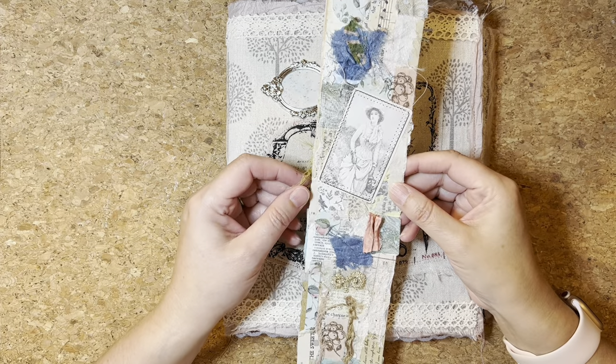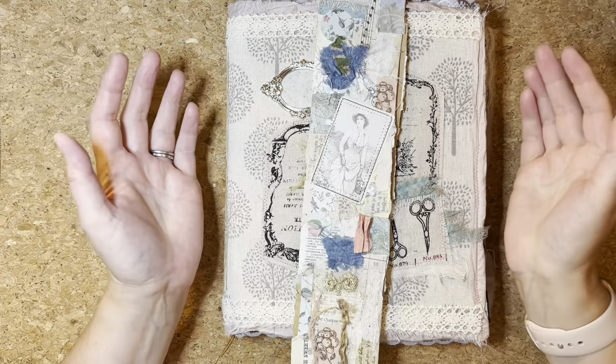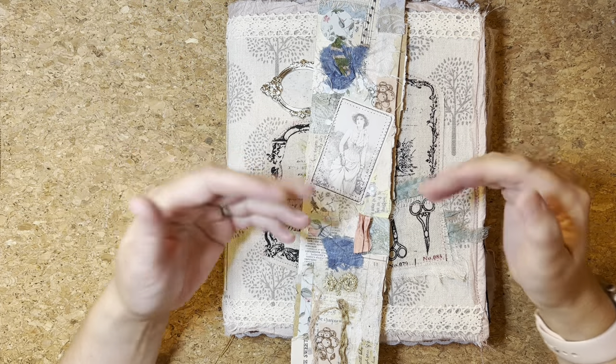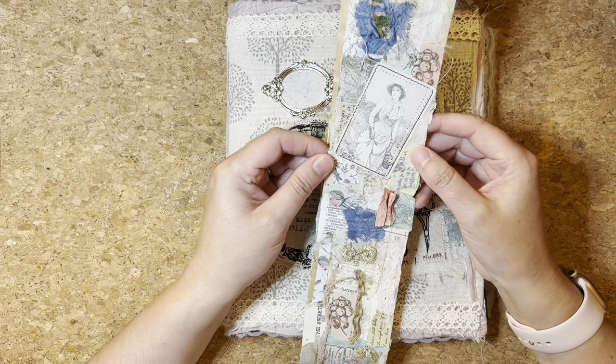Let's have a look at what we can do with a snippet roll. Hello and welcome to the Treasured Page. I'm Melanie and this is our quiet crafting space. We've been having a look at making snippet rolls in the previous video.